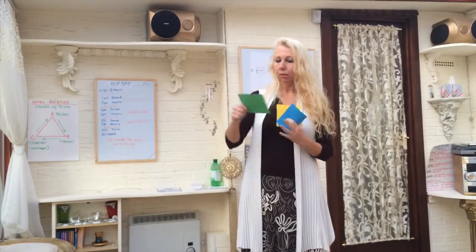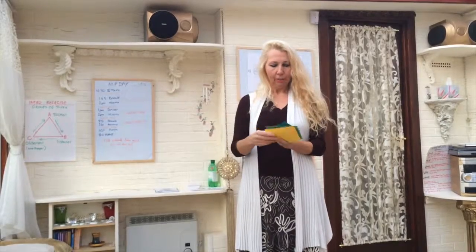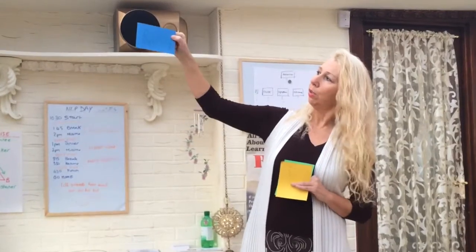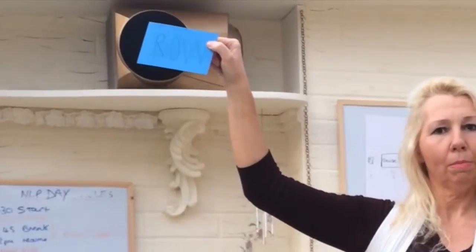And the second bit on green is OR — O-R-R-O. And then the third bit is R-O. So we've got Tom, OR, R-O. So it's another way of remembering.